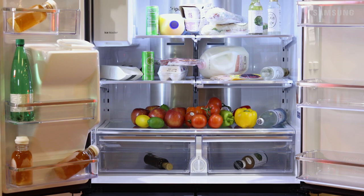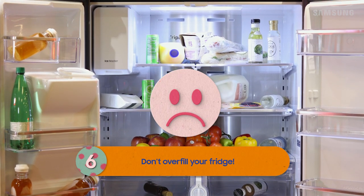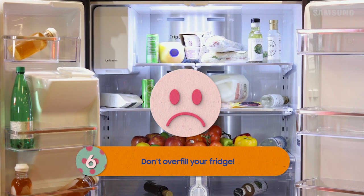Finally the fun stuff — food! There's gotta be some sort of order when it comes to loading the fridge. First, don't overfill the fridge. It can reduce air circulation and cause cooling problems.